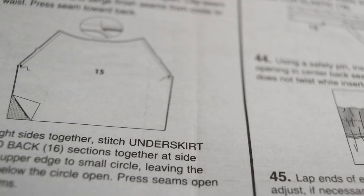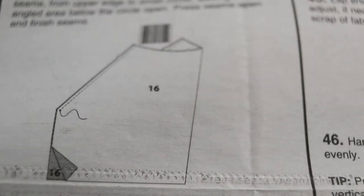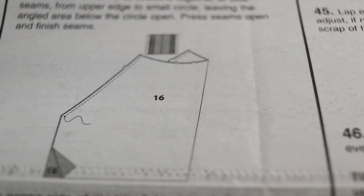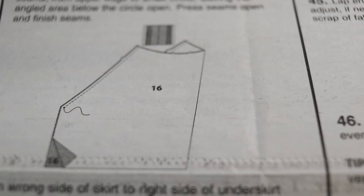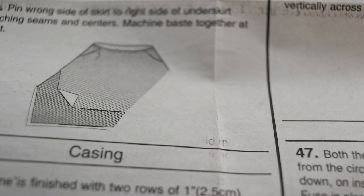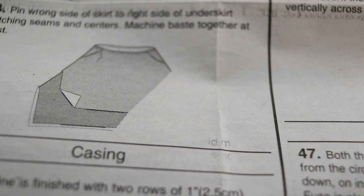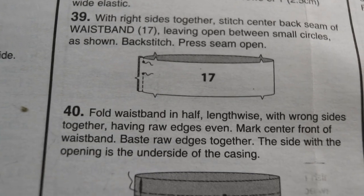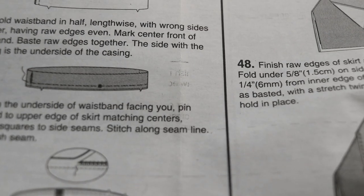Then you work on your skirt back. Step 37 is working on the underskirt — with right sides together, stitch the underskirt front and back sections together at the side. Then step 38, you pin the wrong side of the skirt to the right side of the underskirt, then you move on to step 39 and start working on your casing, folding the waistband in half.